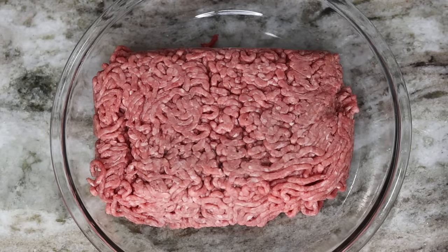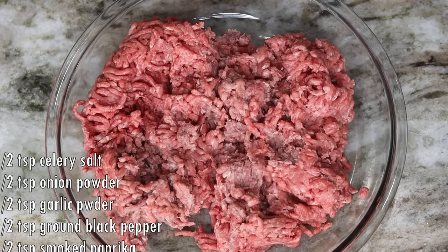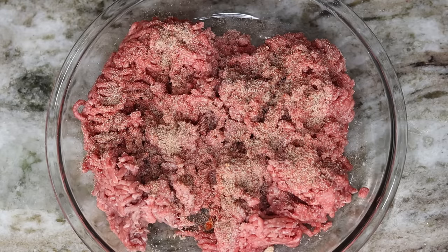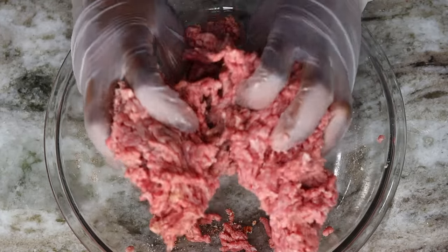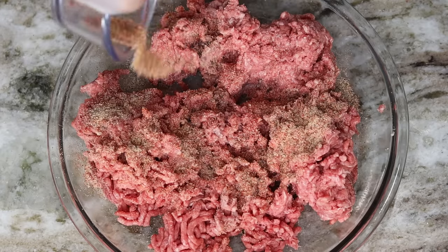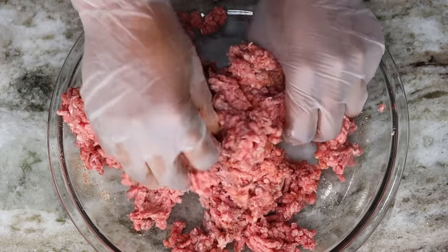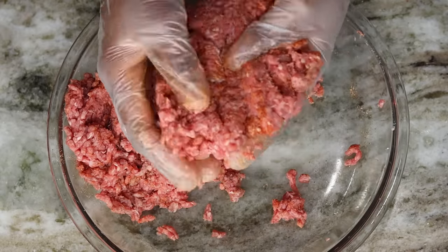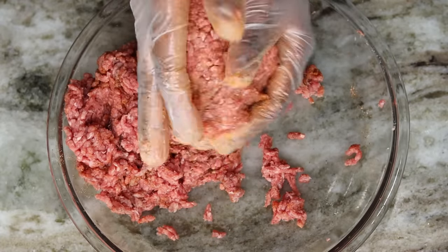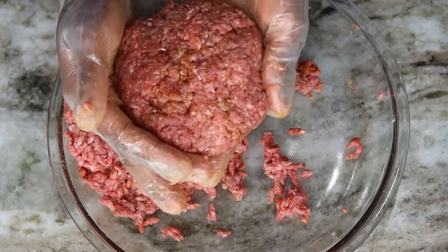For the burger, take the ground beef and sprinkle the seasoning blend all over it, then use your hand to mix in that seasoning. Now I'm going to make two beef patties — you can make three out of this amount, but I decided to make two. Flatten each one into a round circle.